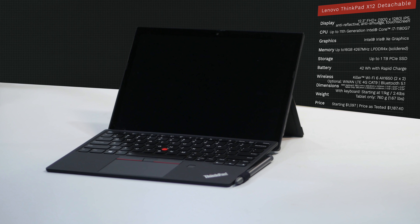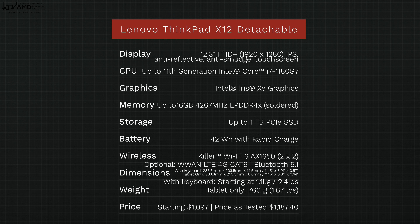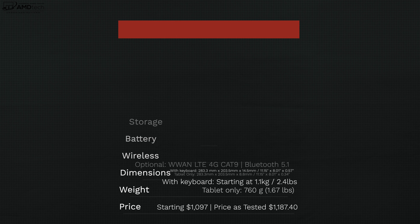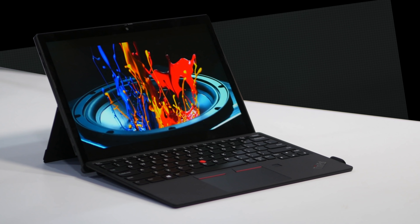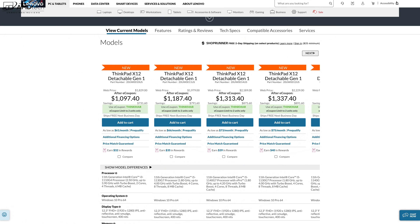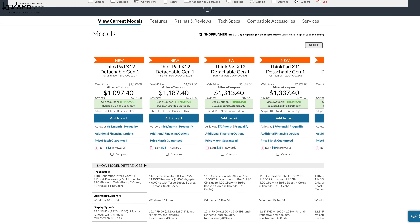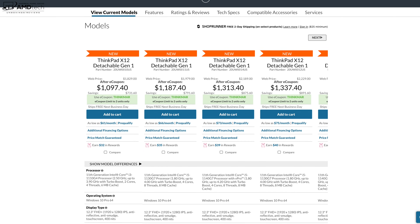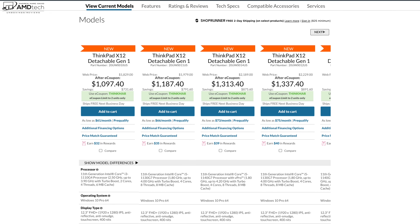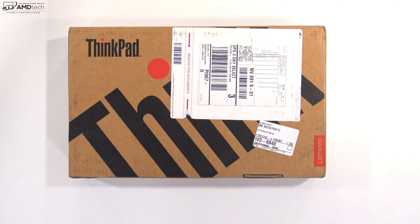In the interest of transparency and full disclosure: I'm not being paid or sponsored by Lenovo, all opinions are my own, and Lenovo has no copy approval. This unit was purchased with my own money — I did not receive a review unit. Pricing starts at $1,097.40; my unit cost $1,187.40. Keep in mind the pen and keyboard are included, something you don't get with the Surface Pro 7 or 7 Plus.